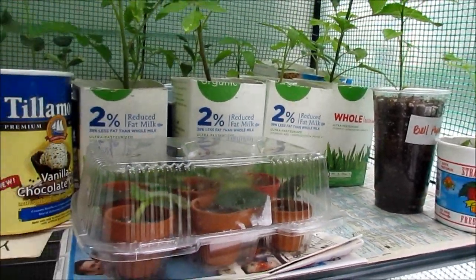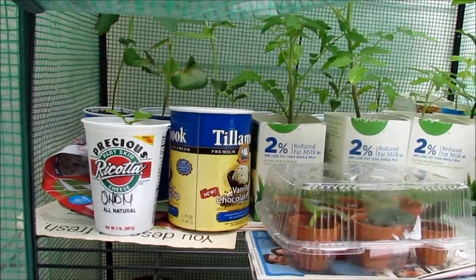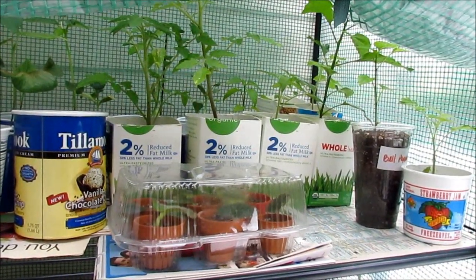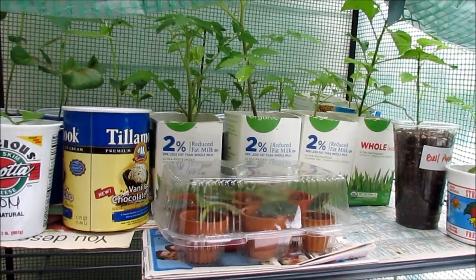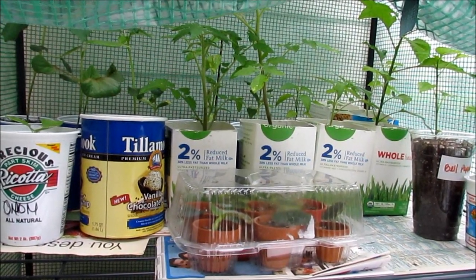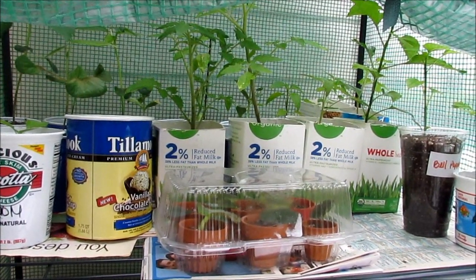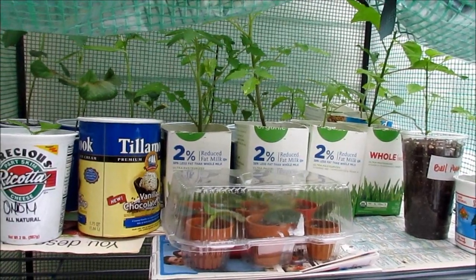These are food-grade containers, so they're safe to reuse instead of buying seedling containers — you can just use what you have around the house and save money. All you have to buy is a seedling mix, about four to five dollars for an eight-quart bag. You can find them at many stores; I find them priced very well at Rite Aid or Walmart for the organic seedling mix.